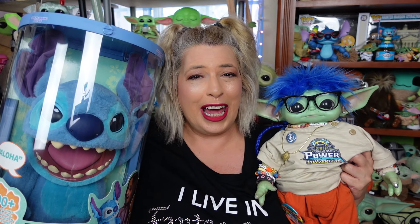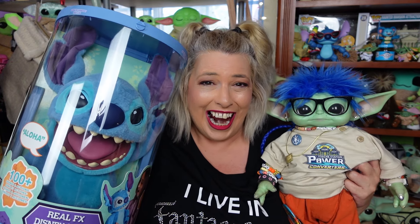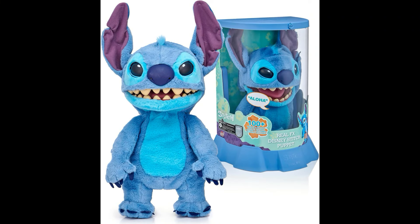Greetings and salivations, everyone. I'm Krista. This is Fisher. Welcome to C-Rad. The real effects Stitch puppet is here. I'm so excited. We're going to give you an up-close look at him and show you how he works, so stay tuned.